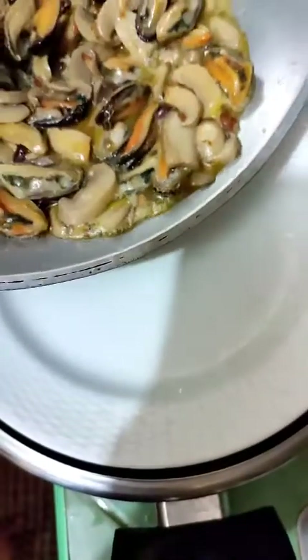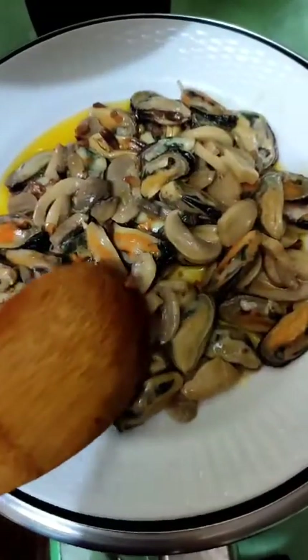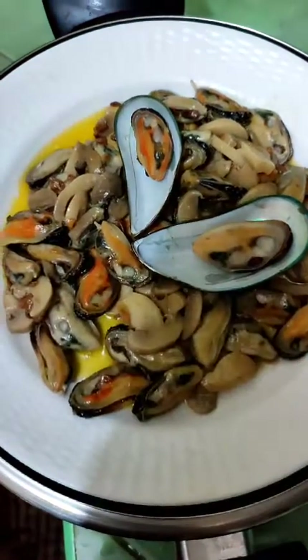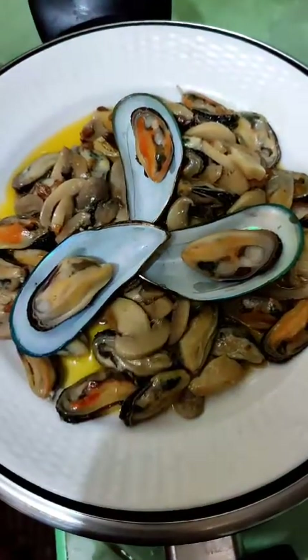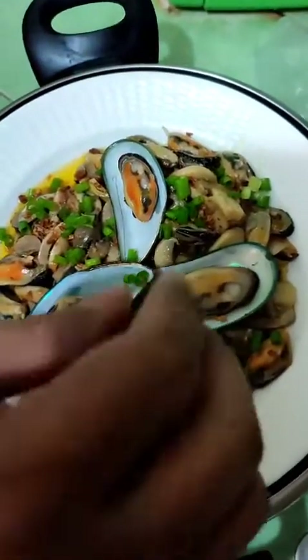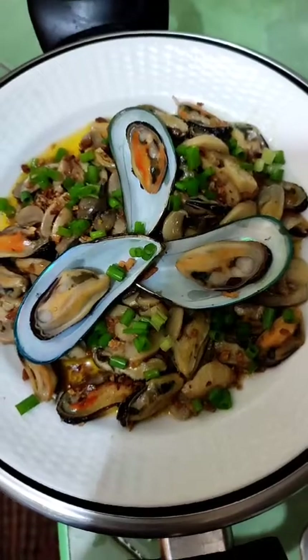We're going to put it on a plate for the final presentation. We're going to put everything in along with all the oil, and then to make it more presentable — alright there you go. We're going to put some additional garlic and some spring onions. We're going to make sure everything is edible, and then we're going to get some cheese.